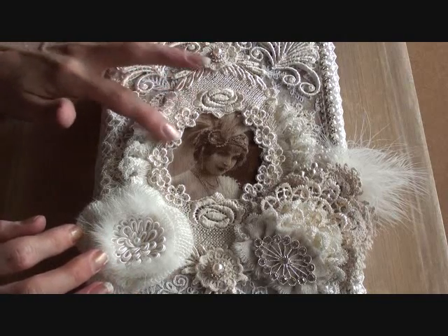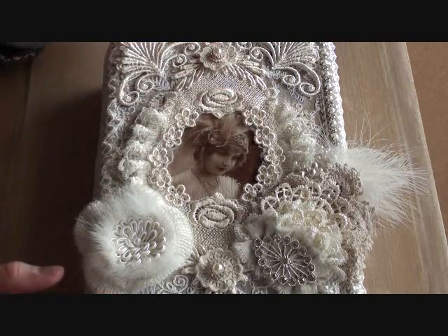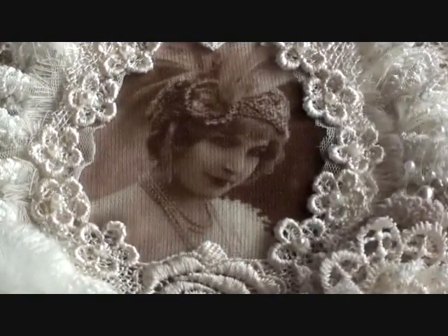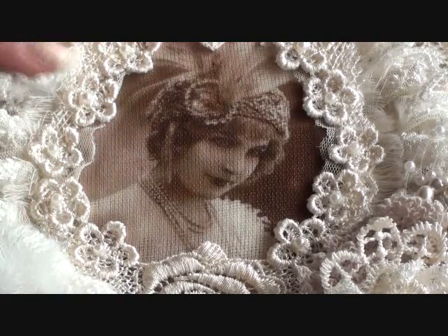I added some tiny flat back pearls into the flowers around the frame, all the way around. They're really tiny flat back pearls that I added onto the flowers.